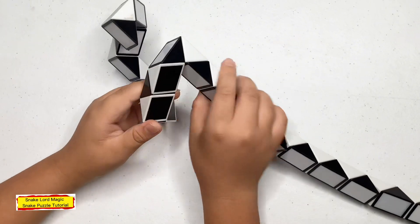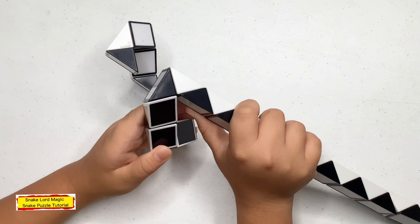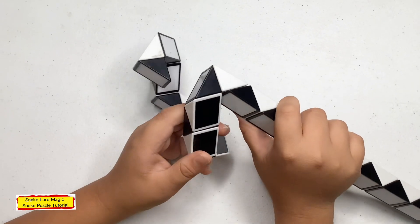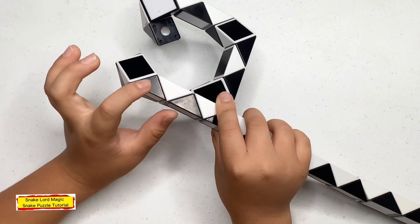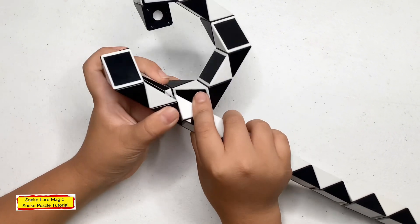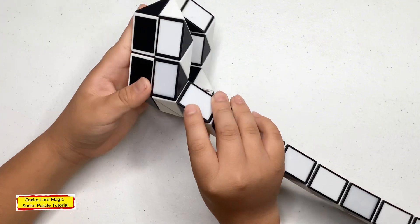Now turn this white one towards you. Now turn this white one down. Now count three: one, two, three — instance. White one down.